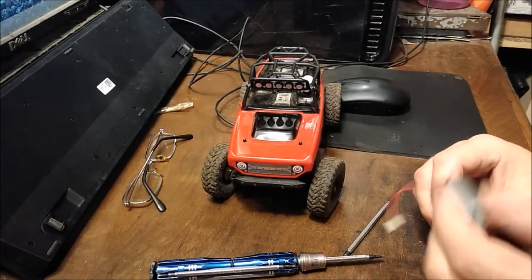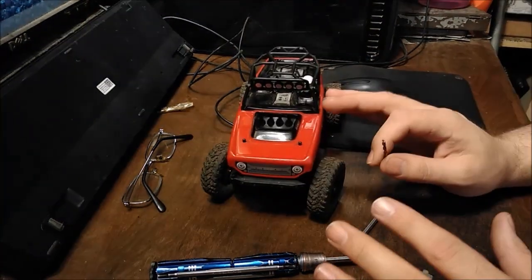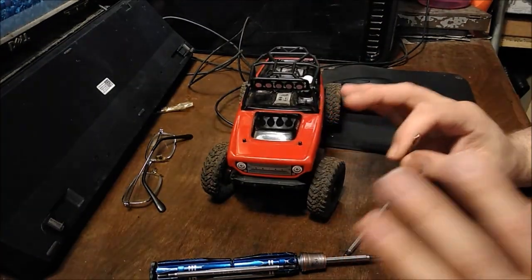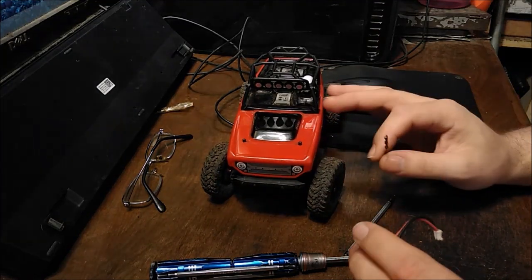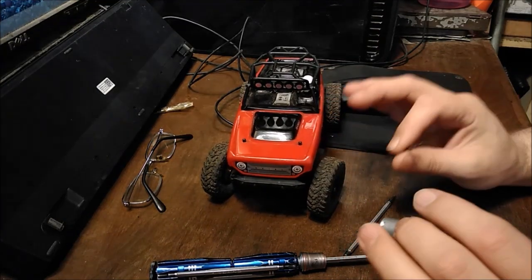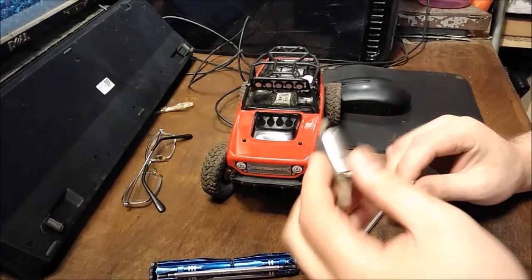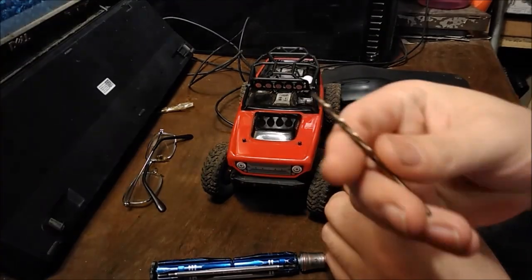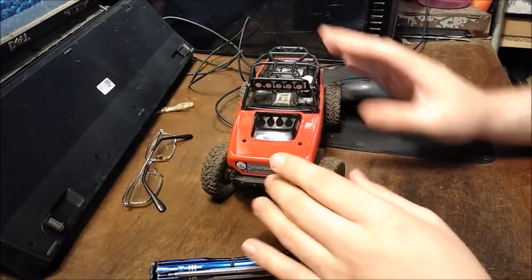Hi everyone, it's finally time to put my ECX Barrage motor in my Deadbolt. There's nothing wrong with the motor in this — I just want to switch it out because I know the one in here isn't going to last all that long, and I would like a little bit more torque with the weight on here. I finally got the drill bit I needed to do it, so let's start.